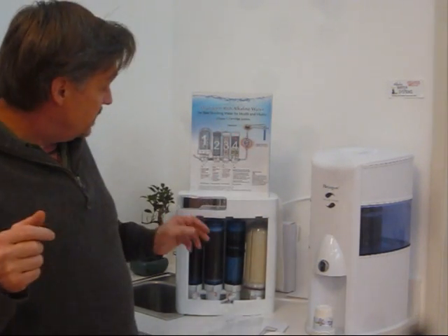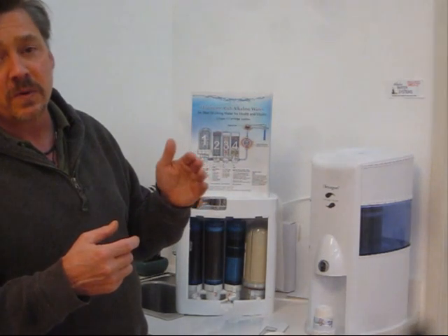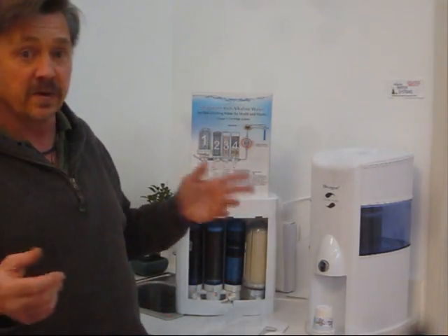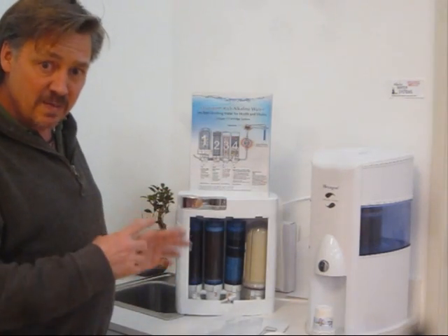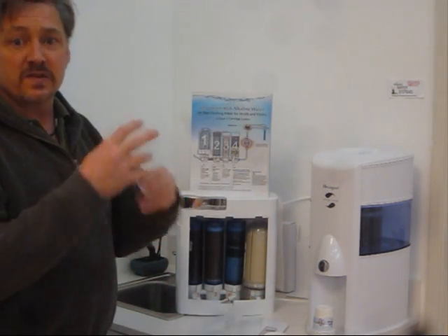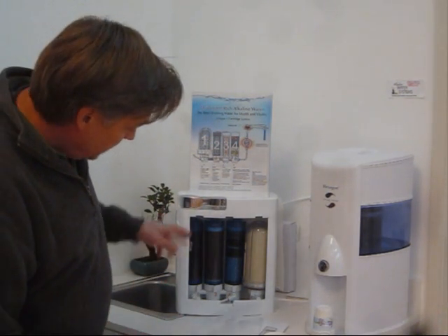There are other units on the market that produce alkaline water — many use electrolysis, putting a charged plate inside the water which causes metals and minerals from those plates to jump into the water. According to my experts, this ion-exchange method is a much better and more stable way of producing alkaline water, because it's similar to water bubbling up through the earth in a spring, coming down out of the mountains in a stream, and interacting with minerals and rocks in motion — that's what this unit is doing with traditional ion-exchange water filtration.